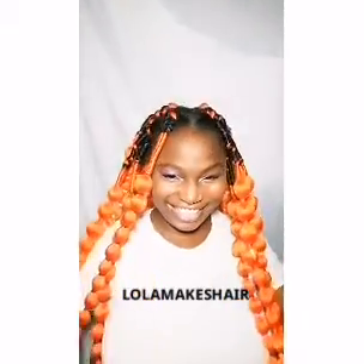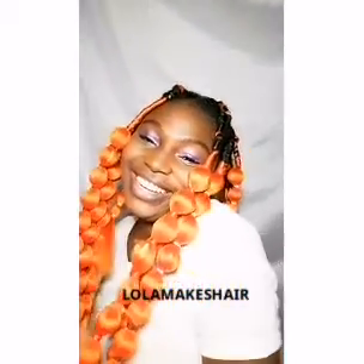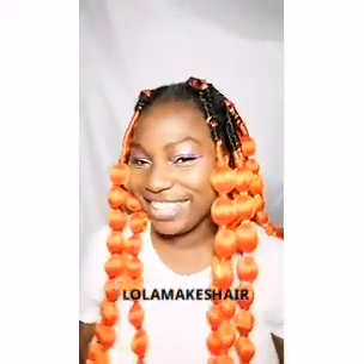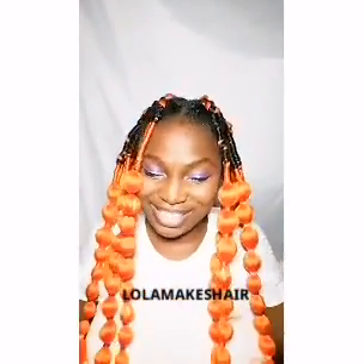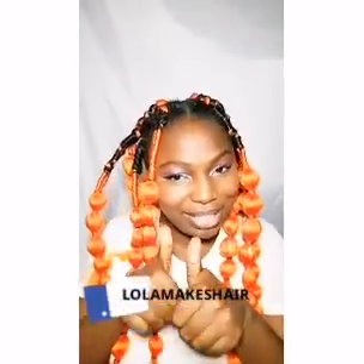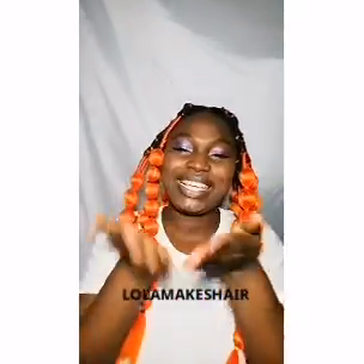This is the finished look — she's cute! Thank you guys, I hope you enjoyed this video as much as I enjoyed making it. If you did, make sure you click the subscribe button below if you haven't done that yet, hit the notification icon, give me a big thumbs up, and leave a comment. See you in my next video — bye, kisses!